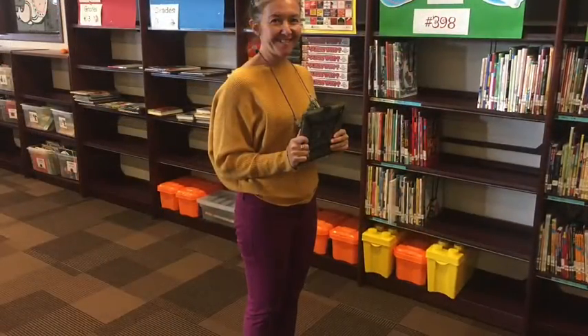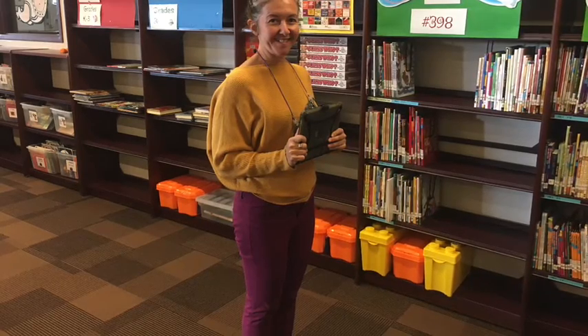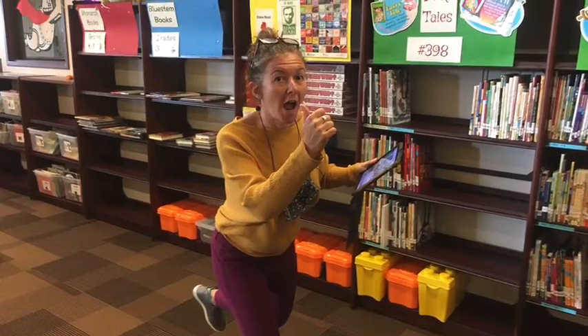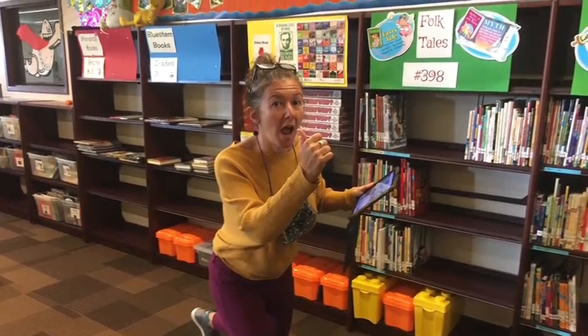When you are not taking a picture, be sure to close the iPad so that it's safe. Do not run or walk with the iPad open.